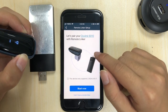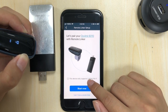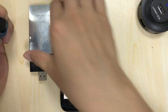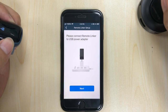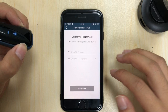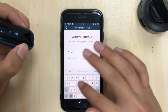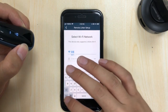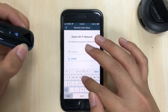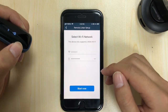Make sure you use the correct Wi-Fi type shown here, then tap start and plug it in to power. Next, enter your Wi-Fi name and your password.